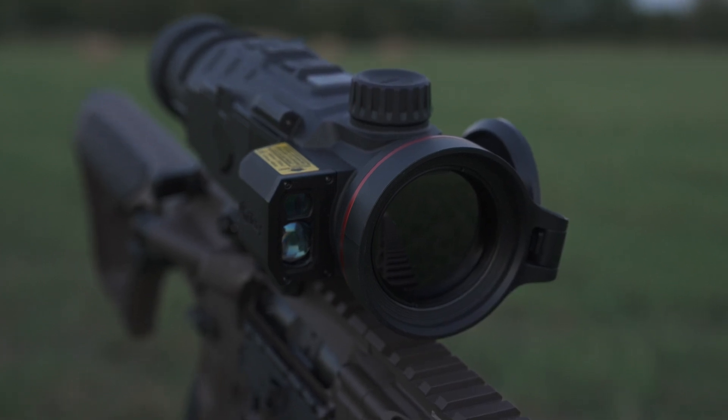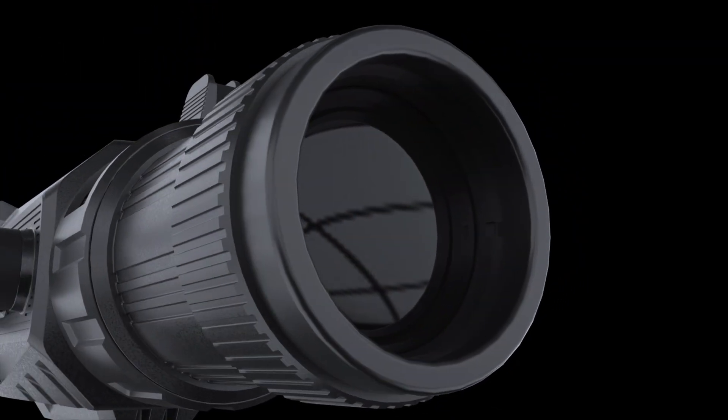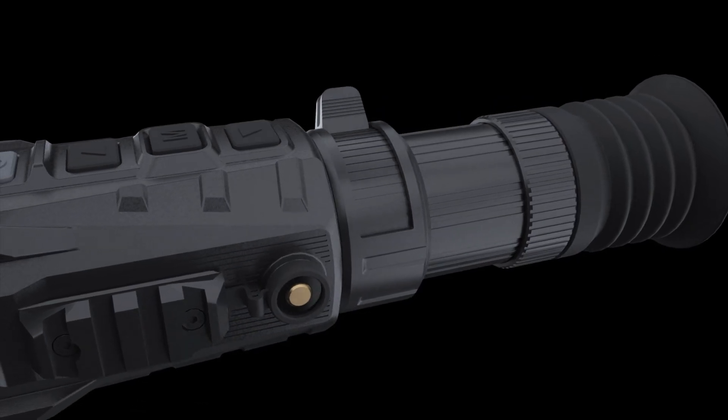In addition to all that, it does have a 12 micron sensor, 2560 by 2560 display, and zoom magnification. As mentioned, it is a four-power base mag with a max 16 power magnification.